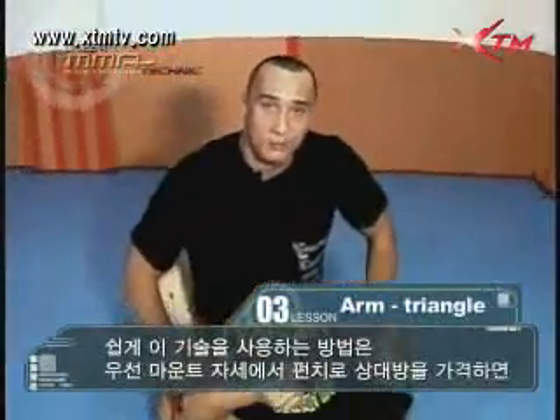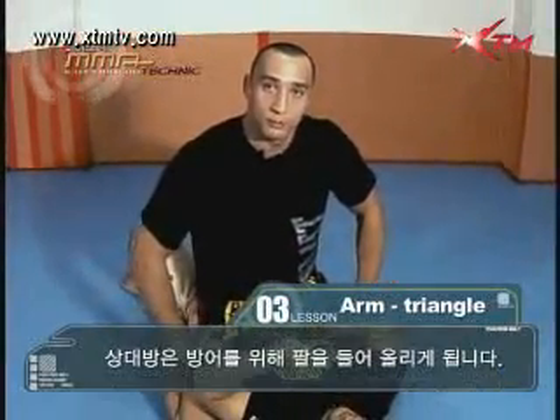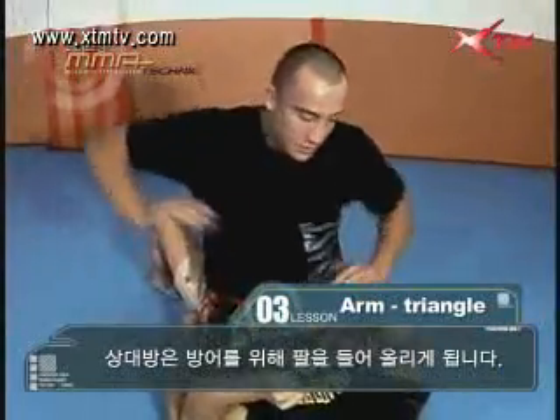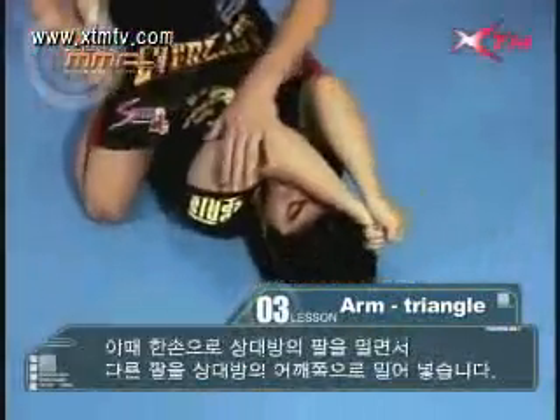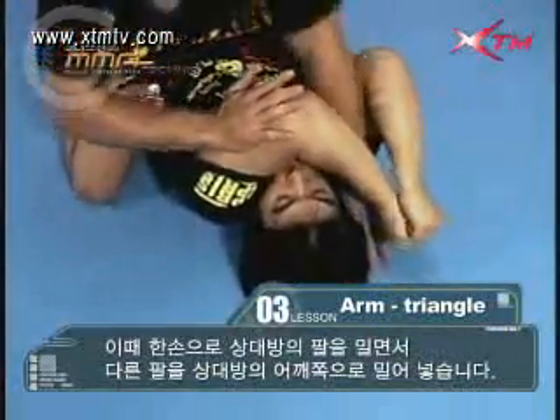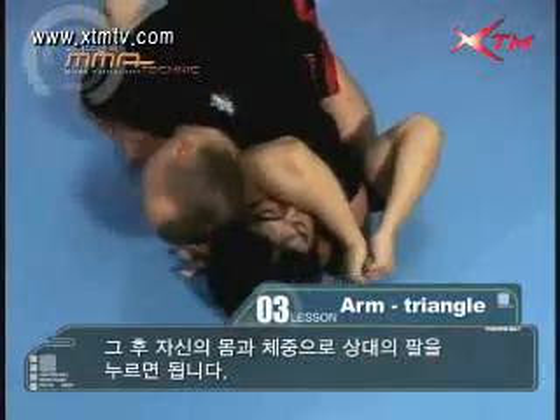One of the easiest ways to set this up is by first throwing punches from mount to bring the hands up. Start throwing some hits; once your opponent brings his arms up to defend, push the arm across, slide your hand down, and trap it with your own body.